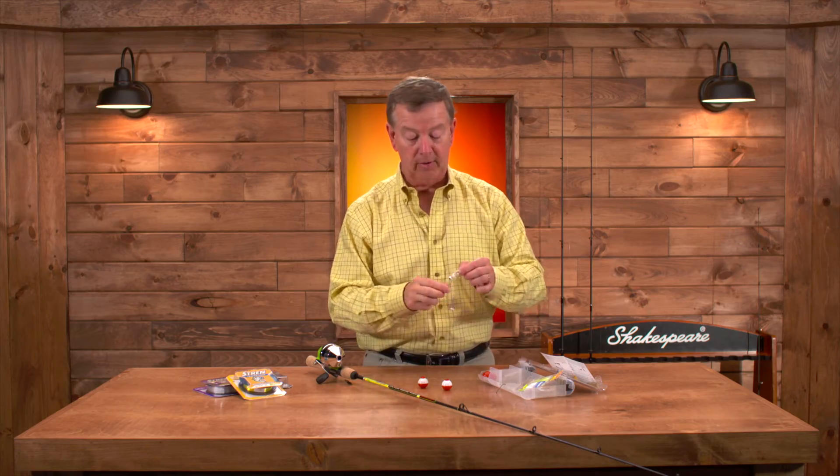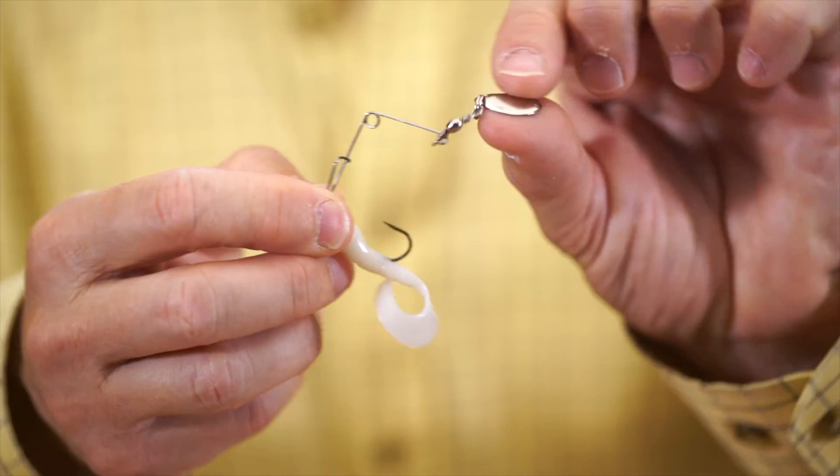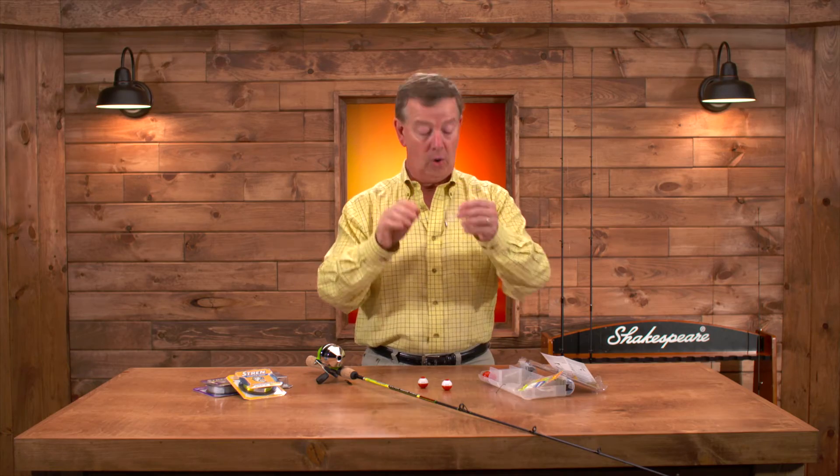We've also got spinning grubs — two of them — and they're all set up with spinners included, ready to go right out of the package.